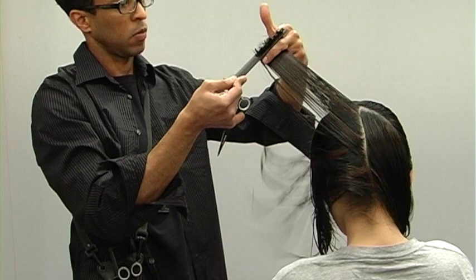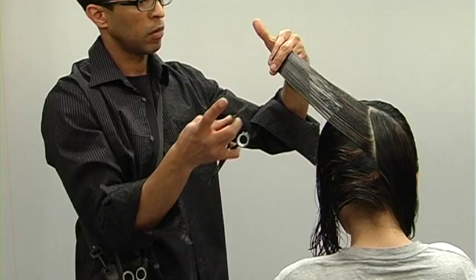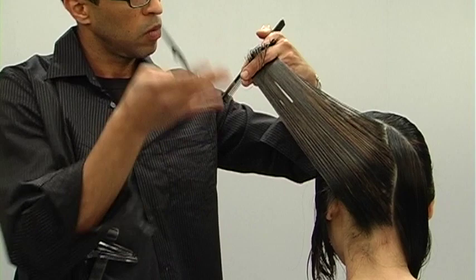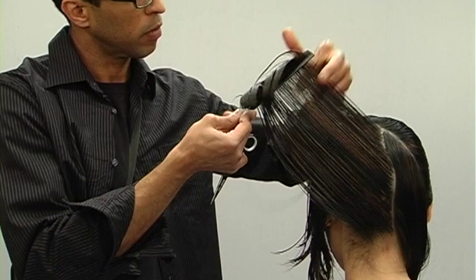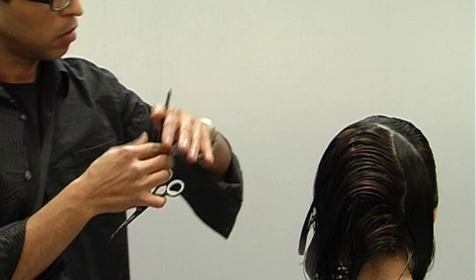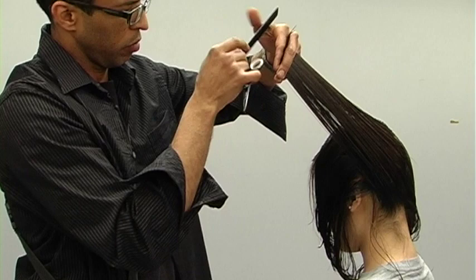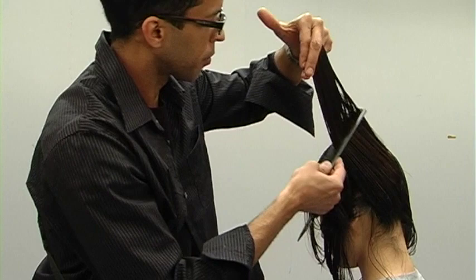When over-directing to the same point, slowly comb the hair and get a feel for where you should be cutting, then drop your fingers right where the guideline is super clean and solid — that tells you you're over-directing to the exact same point. Comb the hair to where the guideline is clearest, thickest, and visually most perfect. The hair starts talking to you when you know what to look for.